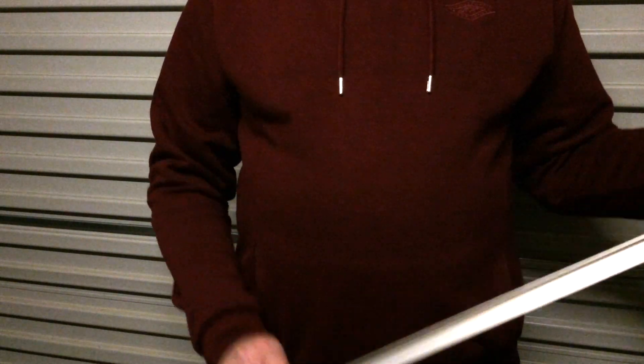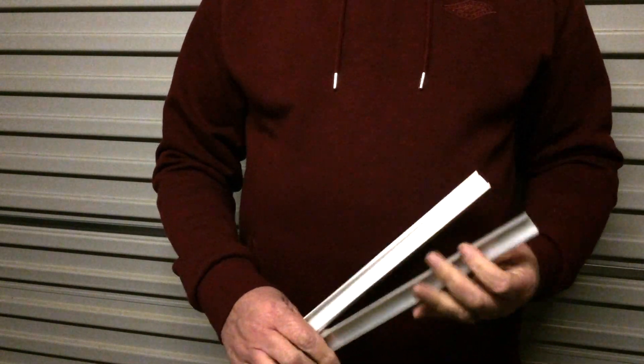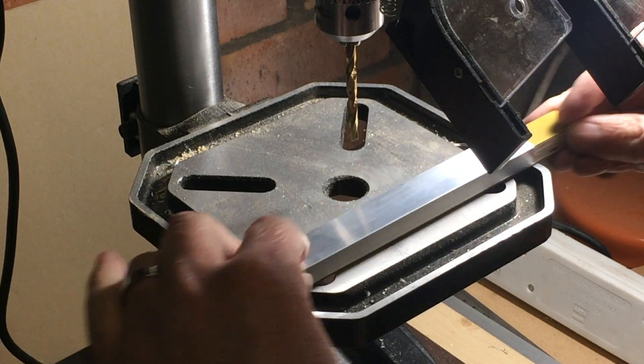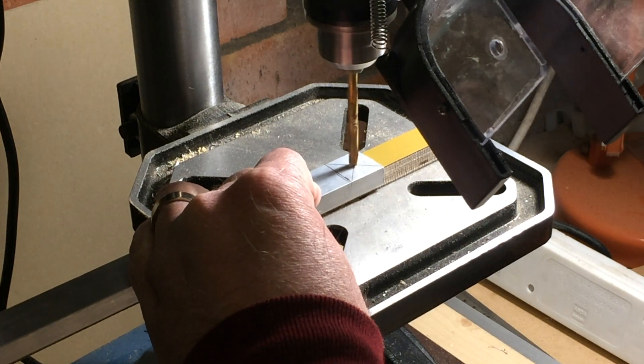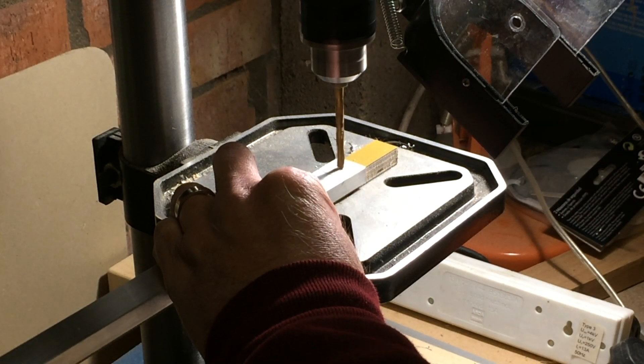First, by taking a length of aluminium U-section I got from the blue hardware store, cutting it down to 300mm in length and drilling a 5mm hole in each end. To support the piece across the hole in the drill press I'm using an off-cut piece of plywood. That should also be enough to stop it bending too.